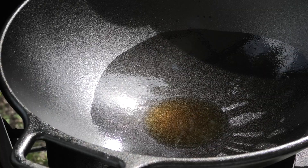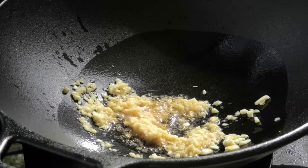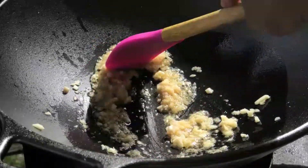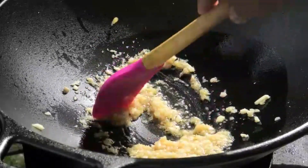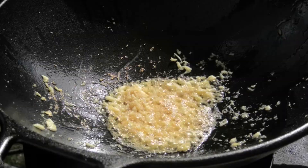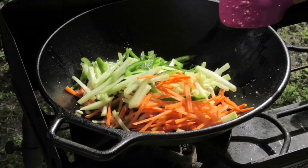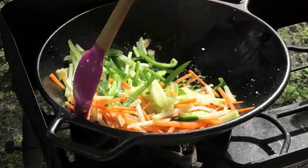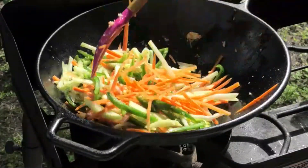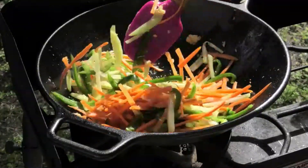To the hot wok we're going in with some ginger and some garlic. Allow this to sauté for about 60 seconds — don't let it burn. Next go in the vegetables, tossing them in. You want your heat on high because you want to sauté the vegetables really quickly.